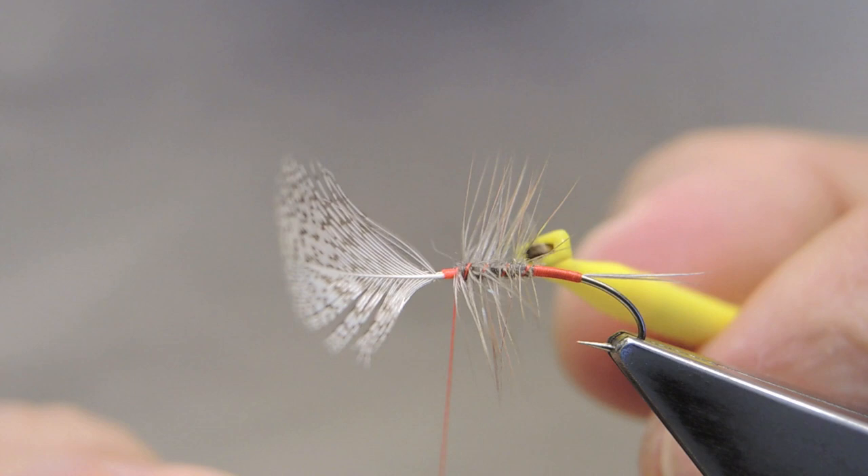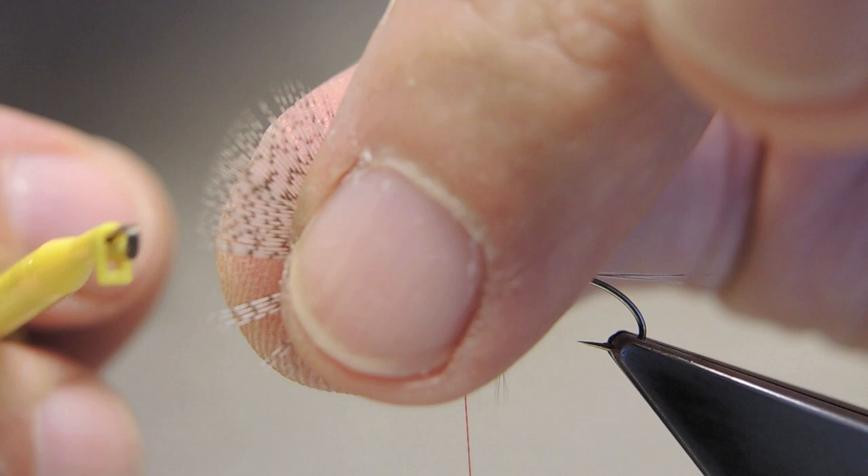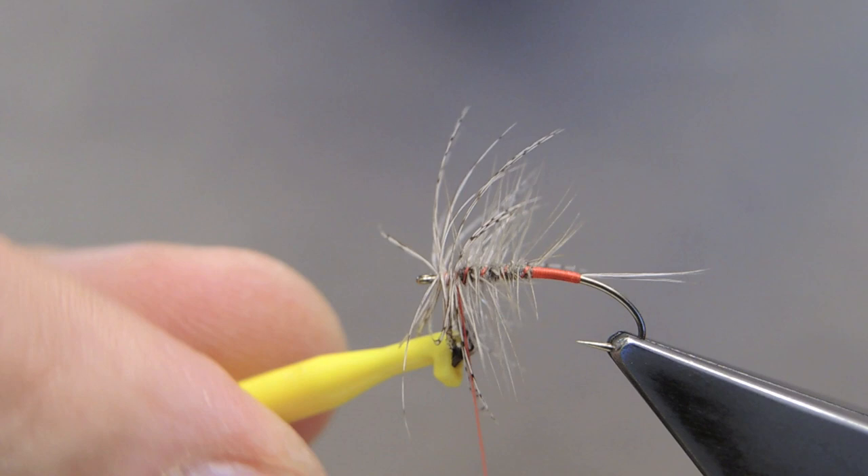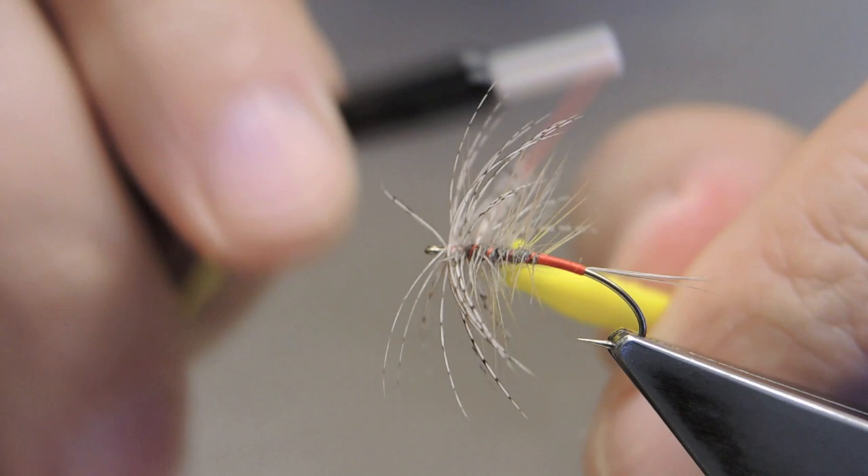Hackle pliers get clipped onto the partridge, and that is wrapped away from the eye towards the thread. Trap the tip and cut through quite steeply, till front.